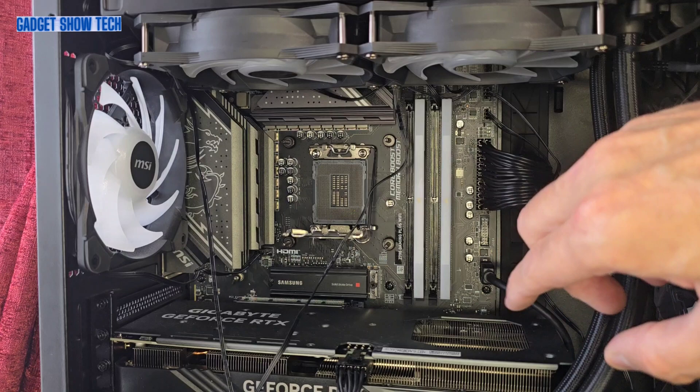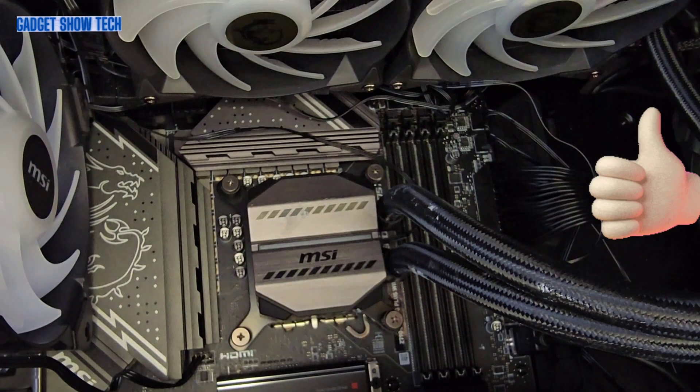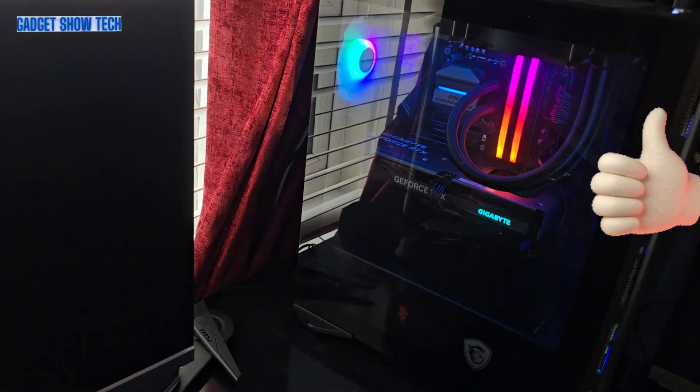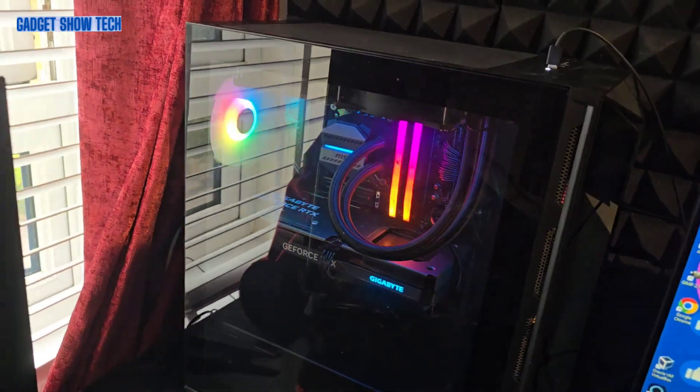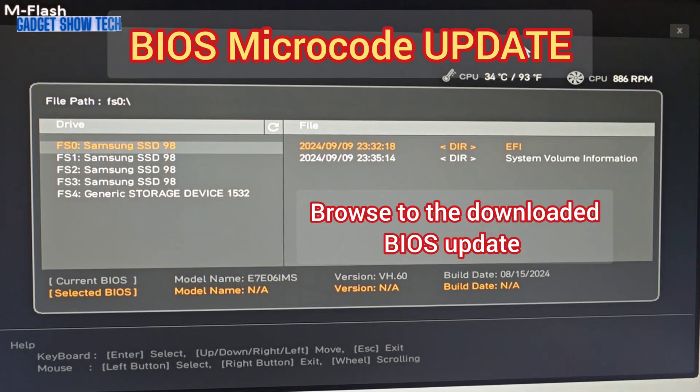I'll put the CPU onto the motherboard, fix down the CPU cooler fan, and I'm now just powering up.